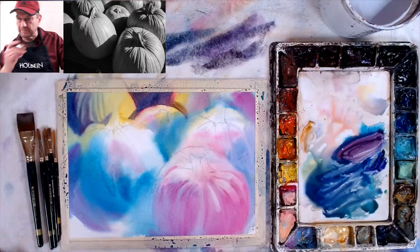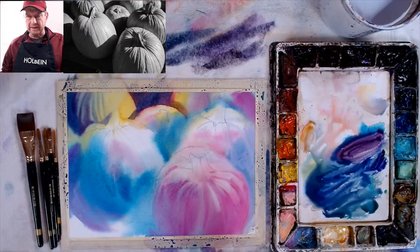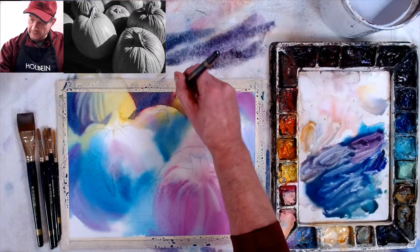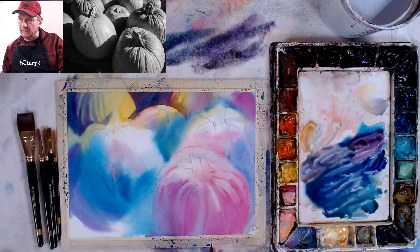Your one-color paint-along videos are basically value studies — great examples of value studies to do before painting in color. Yeah, that's one thing we do — one-color studies are like doing a value study. It teaches you how to use the medium without worrying so much about what color you're using; it's more about the values. So definitely do that if you want to learn how to do value studies.